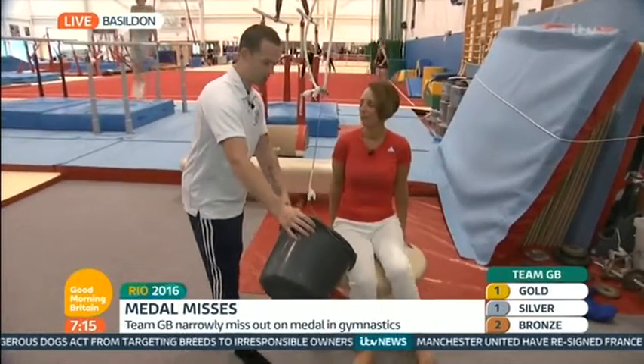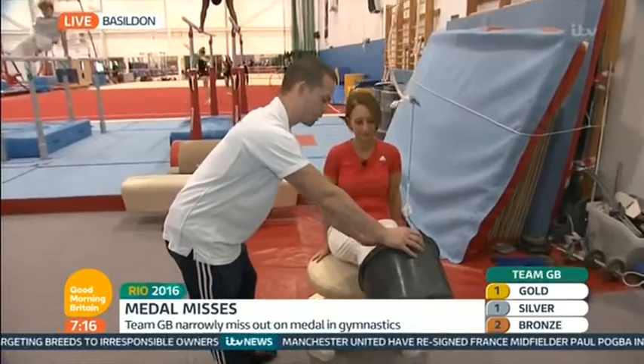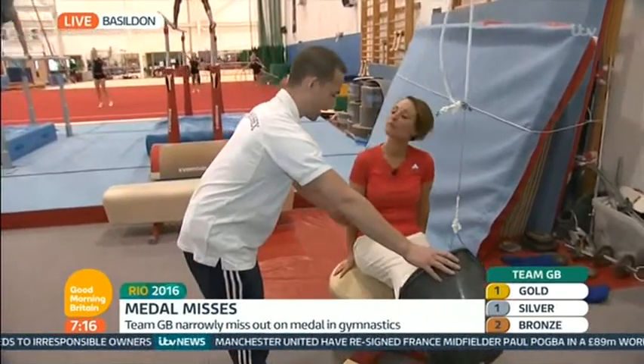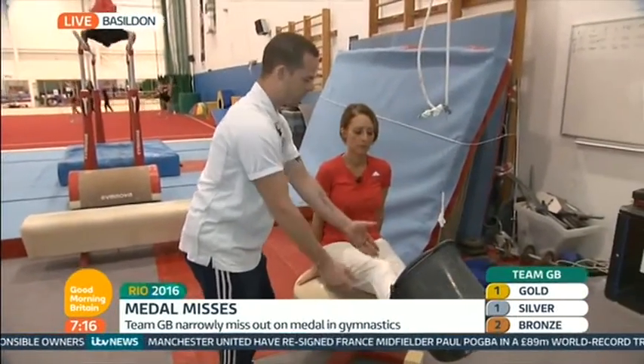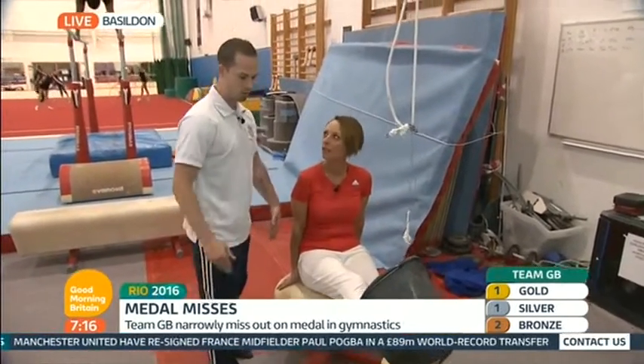We're going to come on to the pommel horse and start in a sitting position. We're going to use the bucket to help us make the circle. We'll place our feet into the bucket, use our hands to support our body, raise our body off of the pommel horse, and use the bucket to simulate the circle motion.